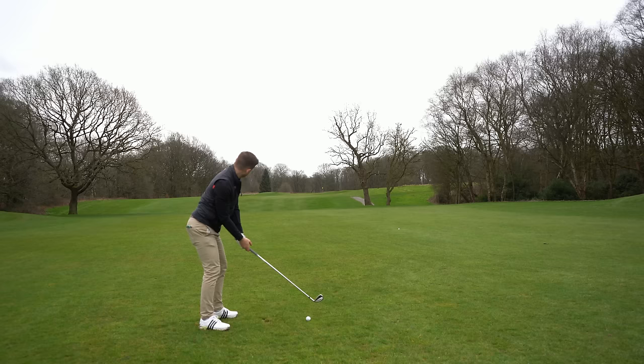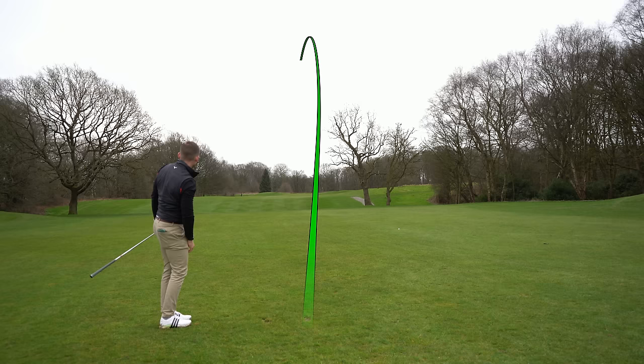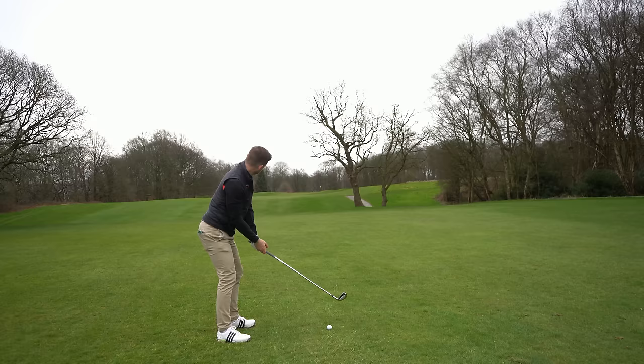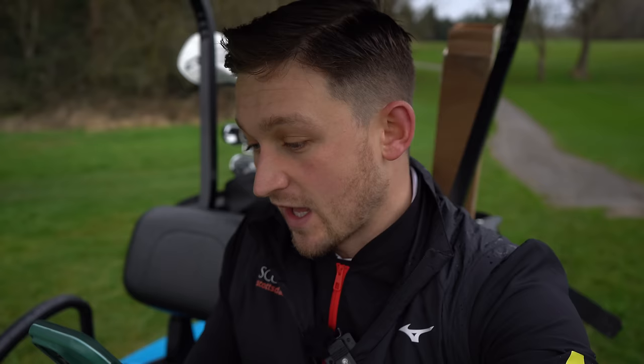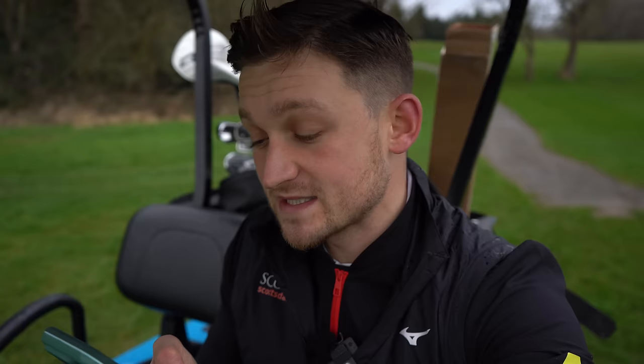Let's hit some seven irons and nine irons and see where they finish. Here are a few loft specs you need to know: four iron is 18 degrees, five iron 21, six iron 24, seven iron 27, eight iron 32, nine iron 37, pitching wedge 42, gap wedge 47, and sand wedge 53. I don't have the gap wedge, sand wedge, or four iron today. What I can report: considerably oversized heads — and I really think these are underrated as a brand and as a club with serious value for money in the game improvement category.